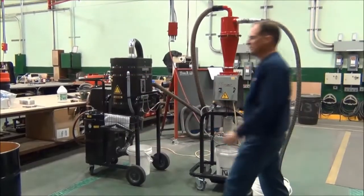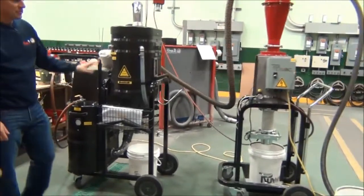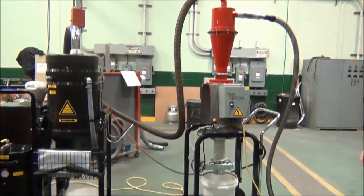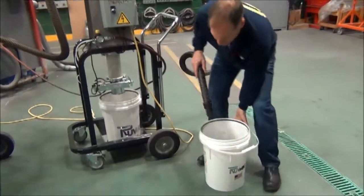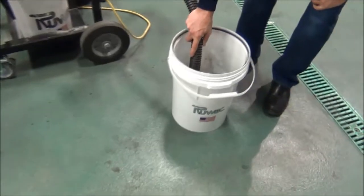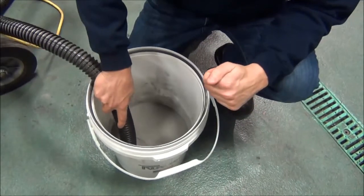Today we're going to review the Ruvox transfer system. It's an HEC cyclone system that continually discharges alongside our NA35HD immersion separator system. The immersion separator is air-powered, using a half-inch airline, producing enough vacuum to move this material. It's 316L with an average micron size of 15 to 20, ranging anywhere from 15 to 45 microns.